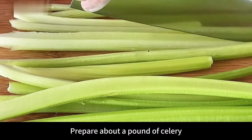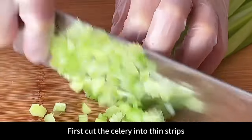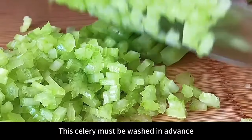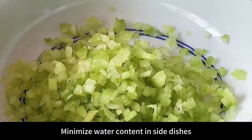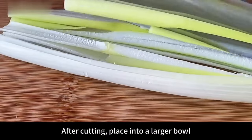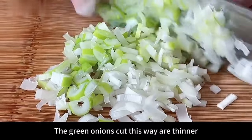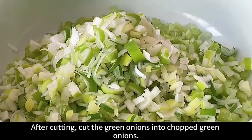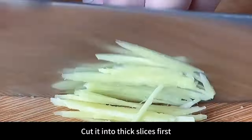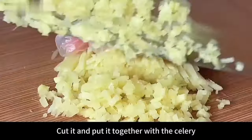Next prepare about one pound of celery — washed and dried in advance to minimize water content. First cut into thin strips, then cut into small dices. Put into a larger bowl. Prepare 2 green onions, split with a knife for thinner pieces, then cut into chopped green onions. Add to the celery. Prepare a piece of ginger, slice, shred, then mince. Add together with celery.